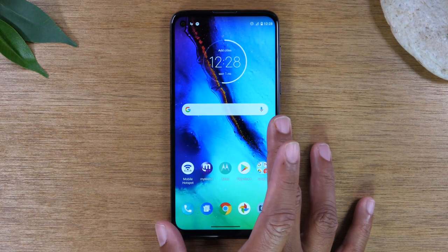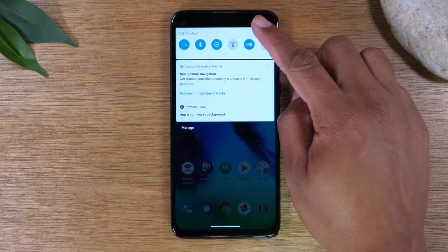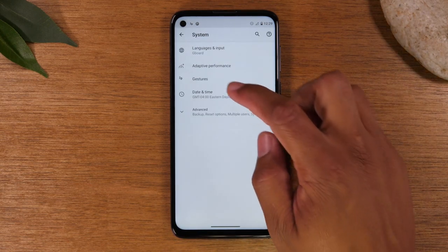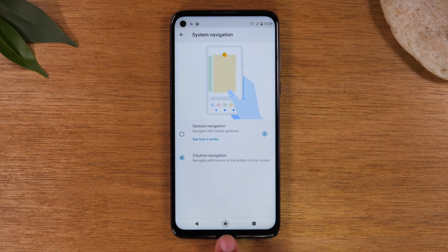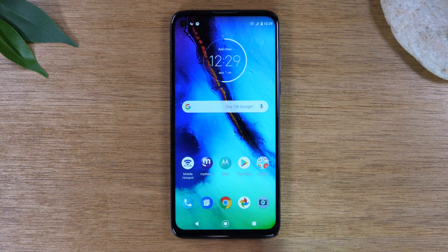If you'd rather have the traditional buttons, here's how to get them back. Swipe down from the top of the screen twice, go to Settings, then swipe up and go to System, then Gestures, then System Navigation, and tap on Three Button Navigation. This will bring back the traditional home button, recent apps button, and back button for easier navigation. If you're more familiar with Android, try out gestures — if not, now you know how to switch back.